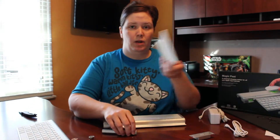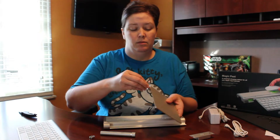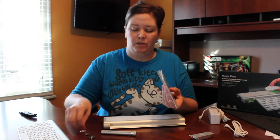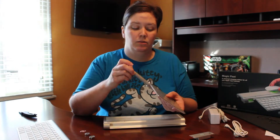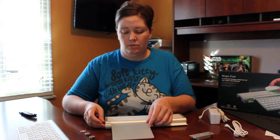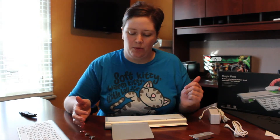Now the same thing is true of the Magic Trackpad. You want to take a penny just like the keyboard and unscrew the end. I've already removed the batteries and you take the cylinder charger and screw that in. It also slides into the same spot as the keyboard, so obviously you can't charge the two at the same time with this.